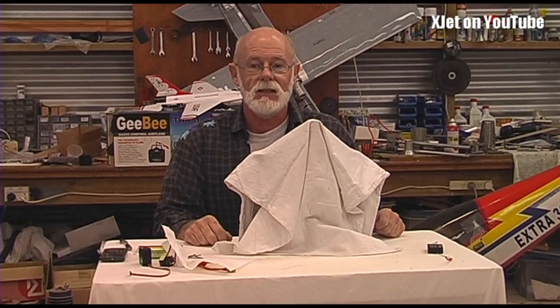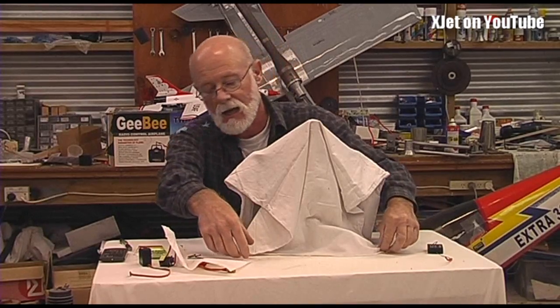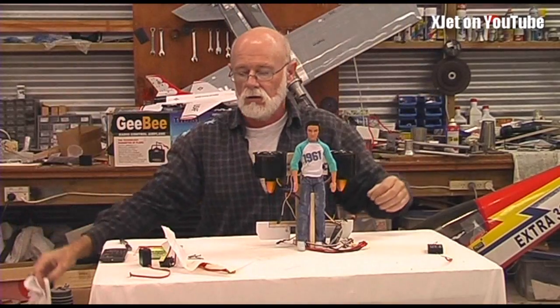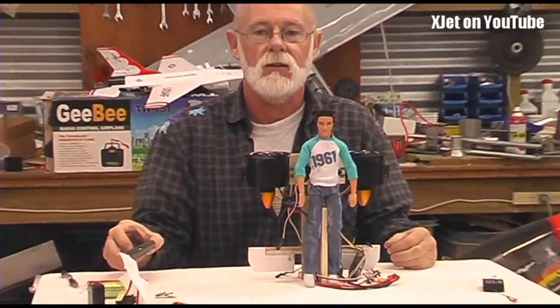Yes, it's me again! Somebody guessed correctly that this was a jetpack — an RC jetpack. I'll do the unveiling so you can see it here, complete with Ken, the wonder doll, who will fly this jetpack. Let me zoom in a bit so you can have a closer look.